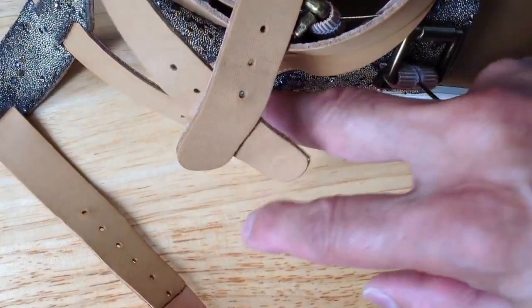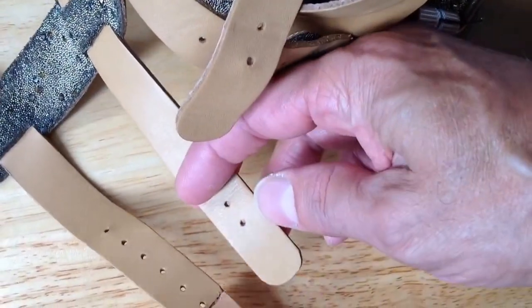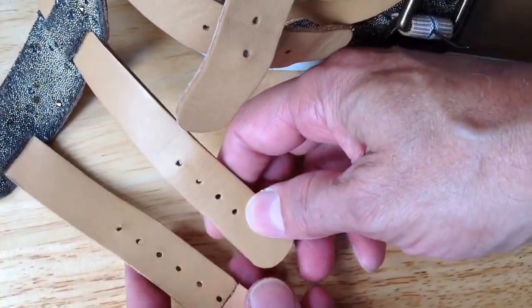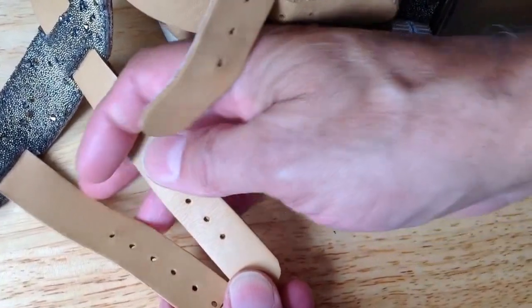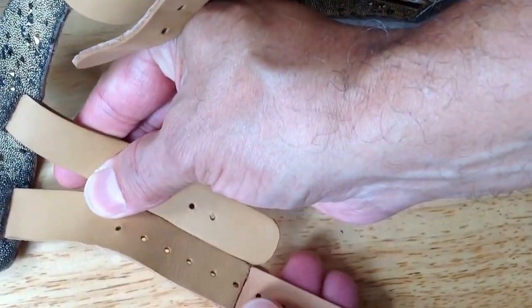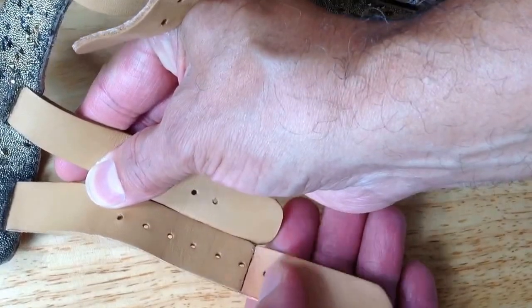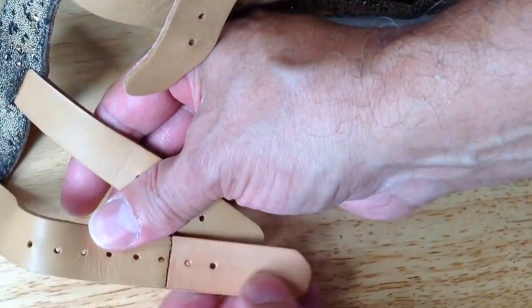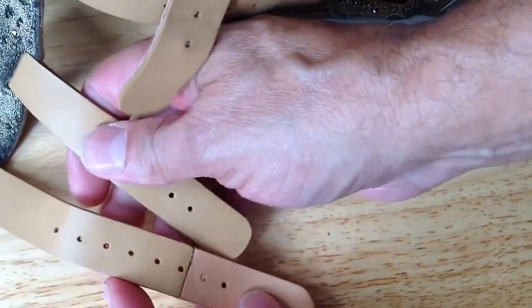Sometimes instead of returning a good pair of shoes or boots because the strap is too short — this top strap was only this long, but it needed to be this long — about another two and a half inches.